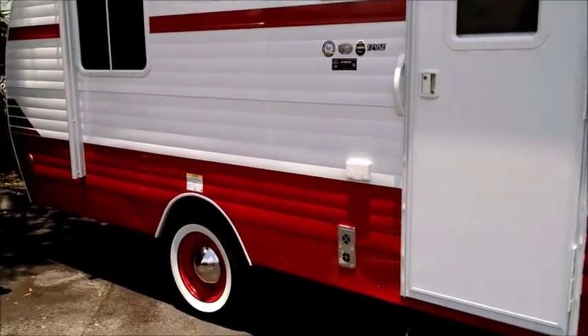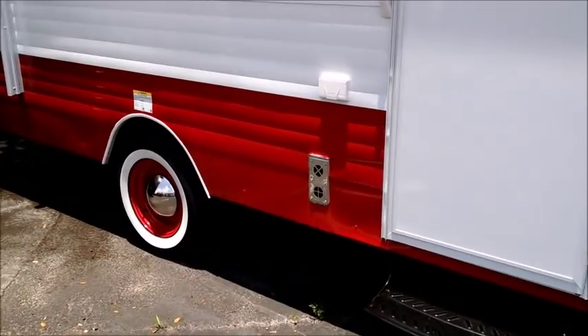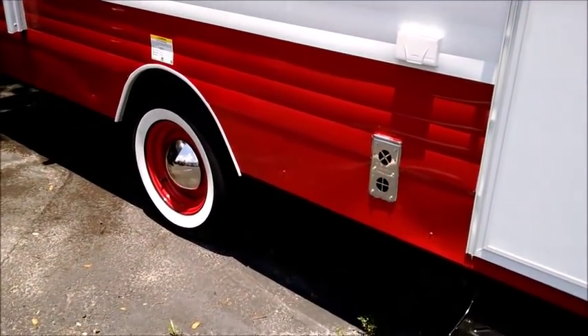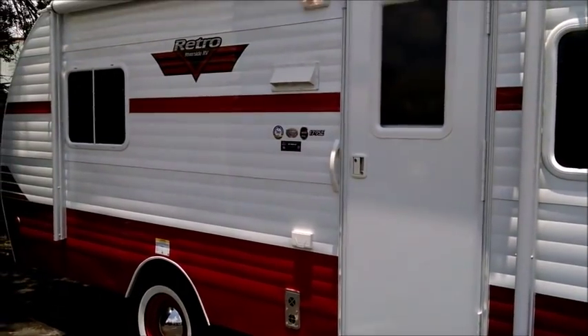The torsion axle is an upgraded feature that can be a $500 upgrade compared to leaf spring suspension, and it's built into this unit — giving you a sense of the value here.